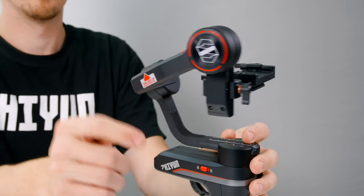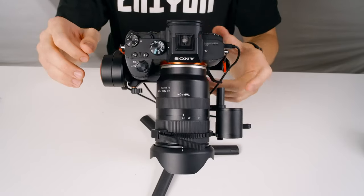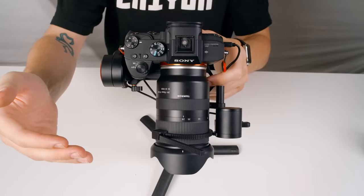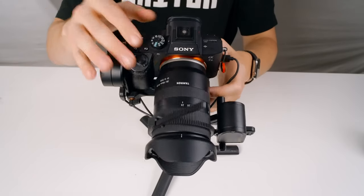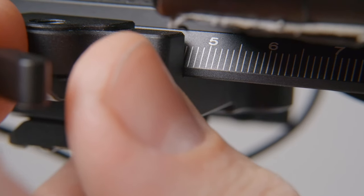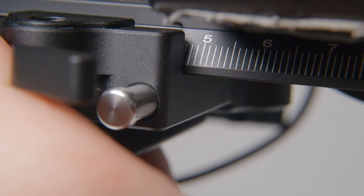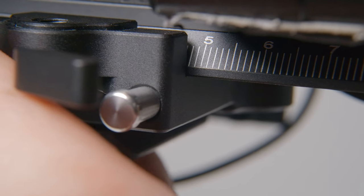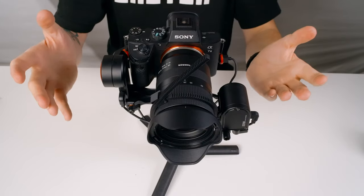Let's start by balancing the tilt axis. First, unlock the tilt axis. Since our lens is falling forward, we simply need to move it backward. Unlock the plate latch here and slide the camera back little bits at a time. As we get closer to achieving balance, very small adjustments become crucial.